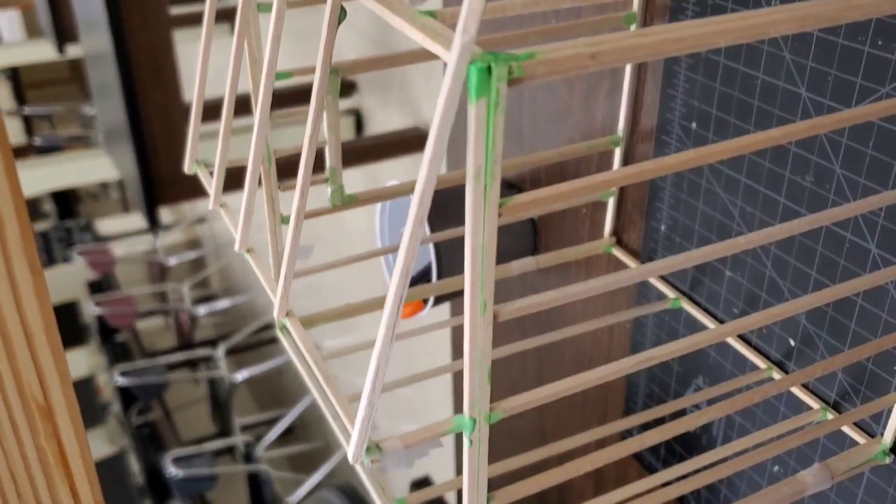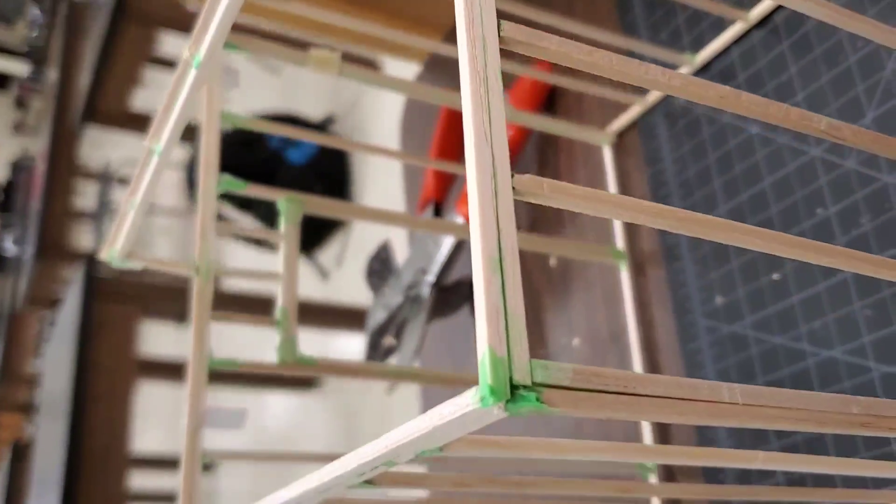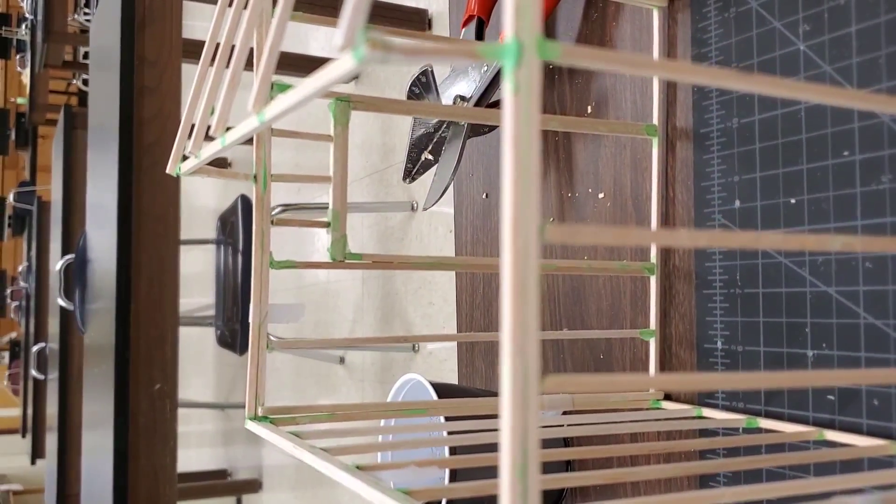This is where this part ends. By the end of today you should have five rafters evenly spaced — that's your first half. Tomorrow we'll work on the second half. Hope you guys enjoyed the video, see you tomorrow!